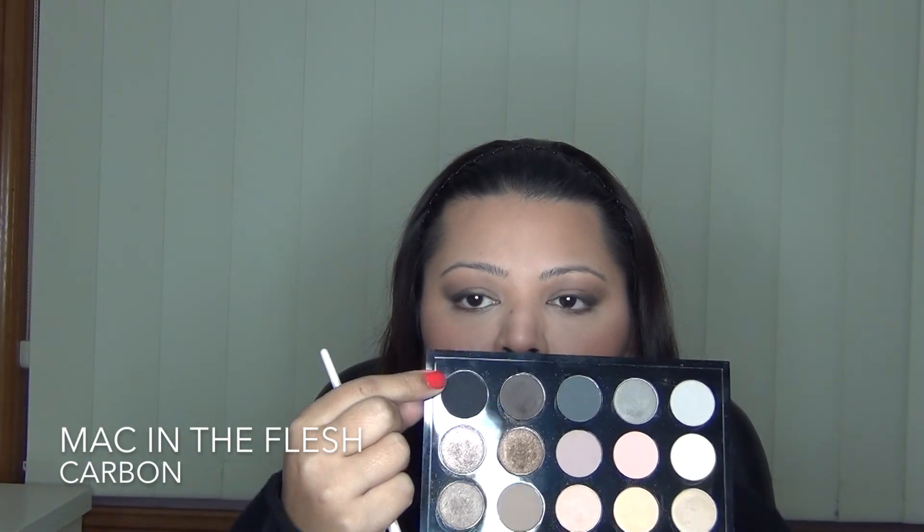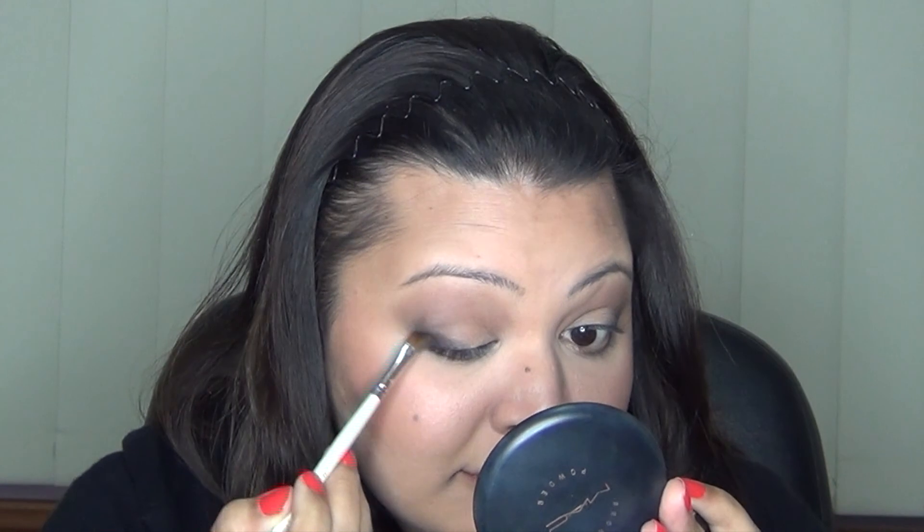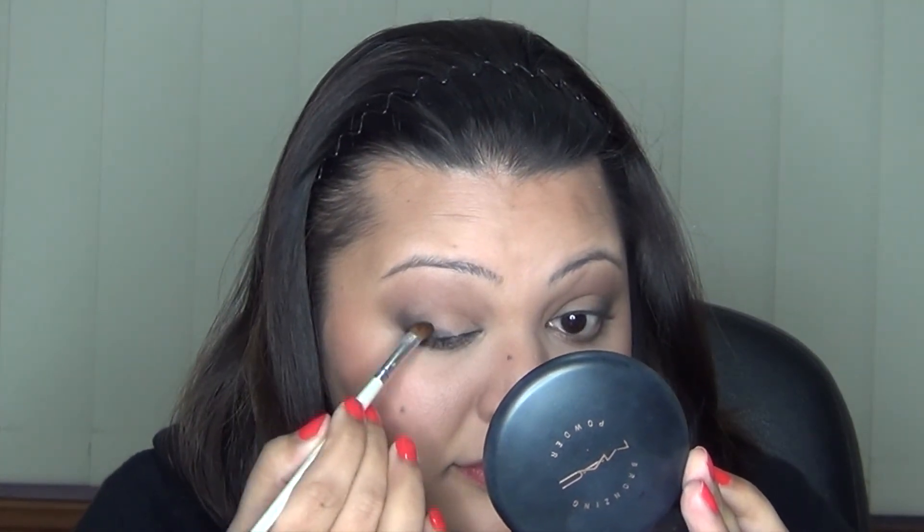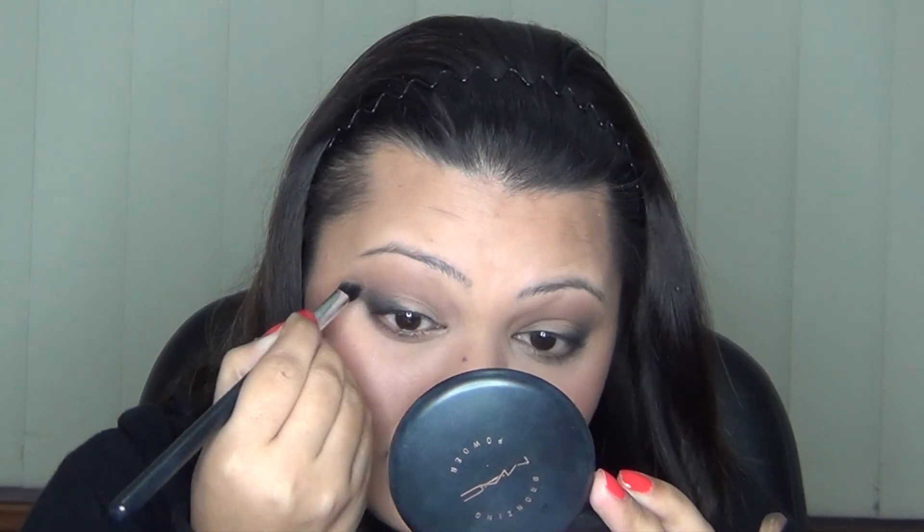Then going in with Carbon to again build the intensity in my outer corner. I was using the e.l.f. angled shadow brush for this one — it's a bit more tightly packed and I wanted the definition, sort of like a cat eye look going on. So I just decided to use the tip of the brush to place the shadow and then blend upwards as well. Then going back in with just the angled brush we used earlier with Buck and just blending out any harsh edges.